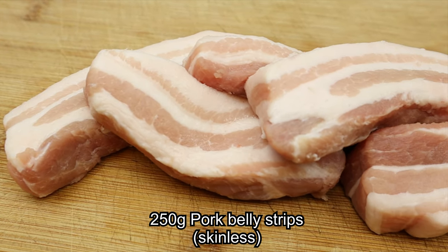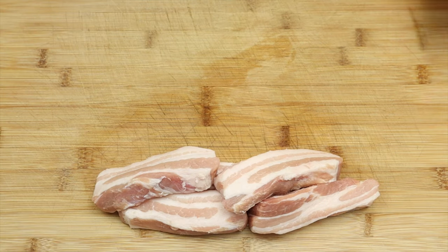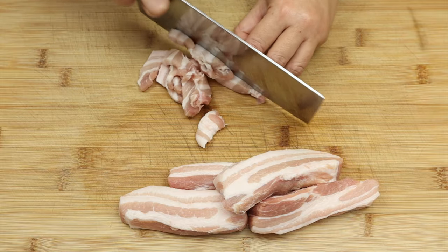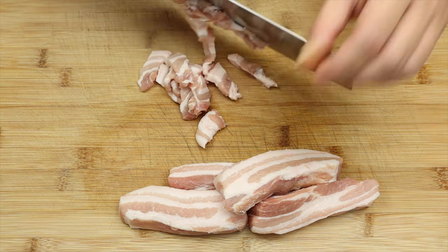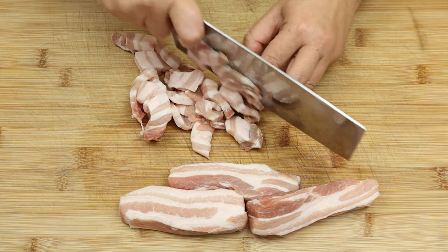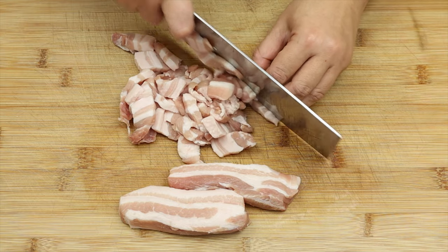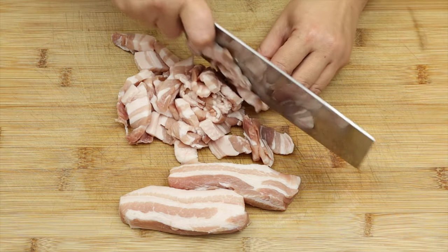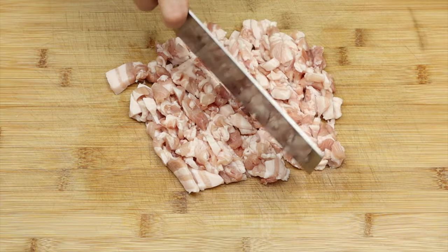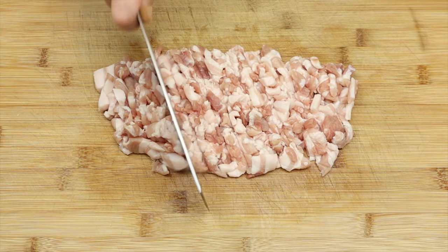In today's dish, I'll be using some nice pork belly strips, which has an equal amount of fat and lean meat. Now let's cut them up into small pieces. You can choose to use minced pork if you prefer, but I love to have some bite with the eggplant in this dish.